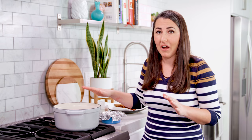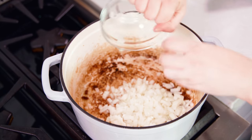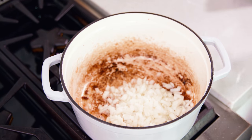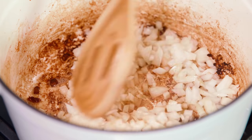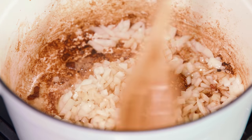No need to wipe out your pot — we're ready to cook the rest of our soup. Add in 1 white or yellow diced onion into that bacon grease, and let it cook until soft and translucent, which will take about 5 to 7 minutes.